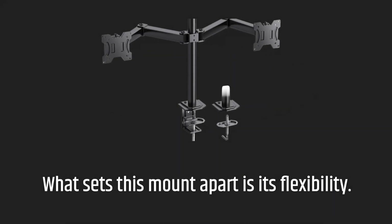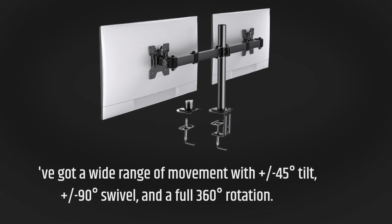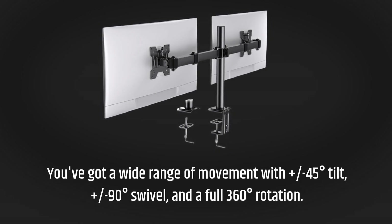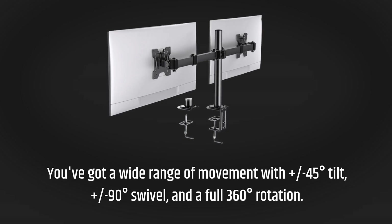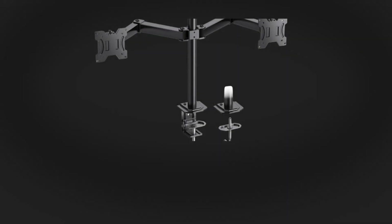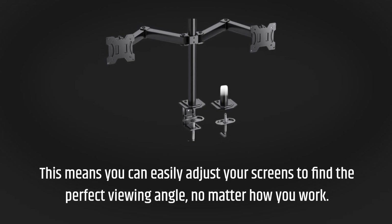What sets this mount apart is its flexibility. You've got a wide range of movement with plus or minus 45 degrees tilt, plus or minus 90 degrees swivel, and a full 360 degrees rotation. This means you can easily adjust your screens to find the perfect viewing angle, no matter how you work.